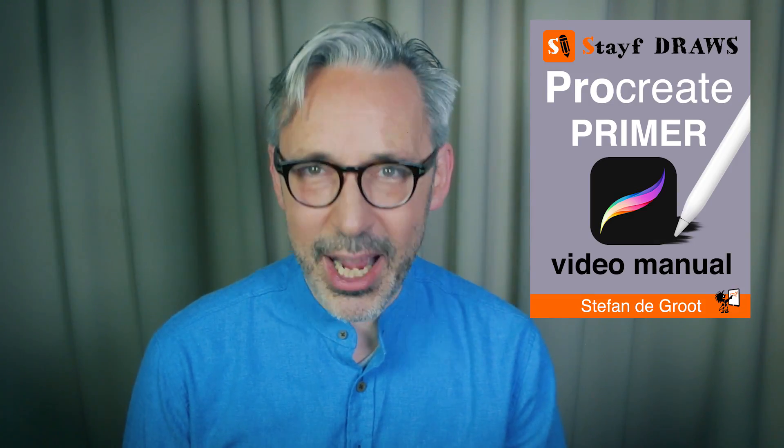Welcome to Stave Draws. I'm Stave, a Dutch illustrator and animator. I've been making a lot of tutorials on painting and drawing in Procreate, but those were all tutorials about Procreate 3. Now that Procreate 4 is out, I've published an ebook called Procreate Primer.